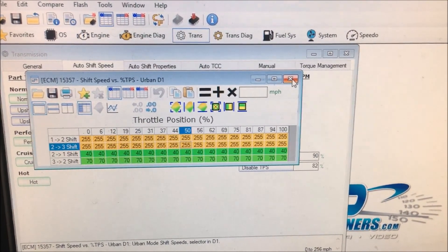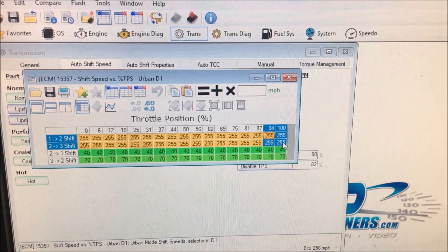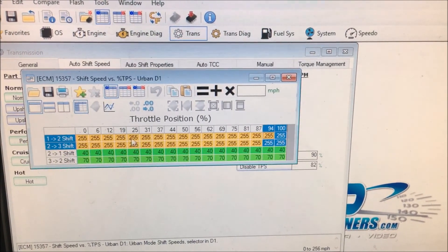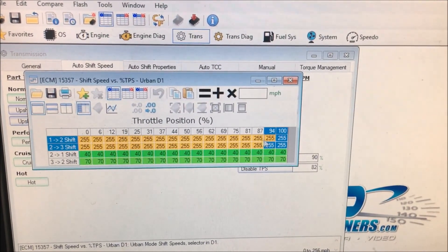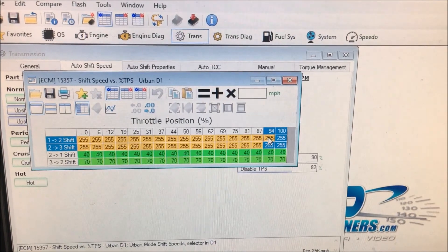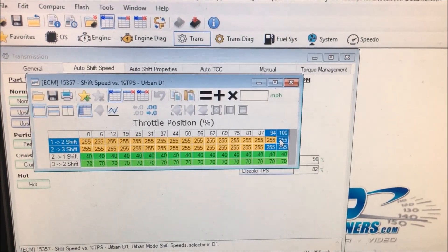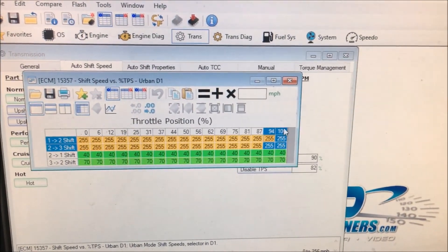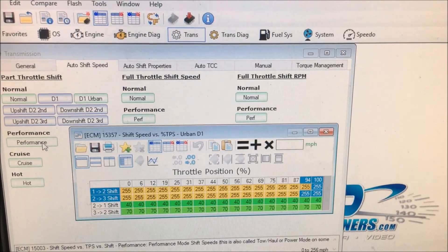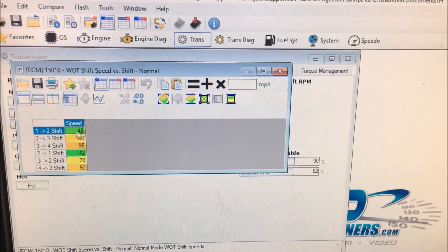Now what you could do down here, just as a little safety net — down here at 94 or 100 throttle — I shift at 6,200 RPMs and I have a 3.73 rear end, so I've got my other tables set for me to upshift from first to second at around 54 miles per hour. So you could take whatever you've got your full throttle shift tables set to — I've got it set to shift at wide open throttle at 48 miles per hour in my old tune here.